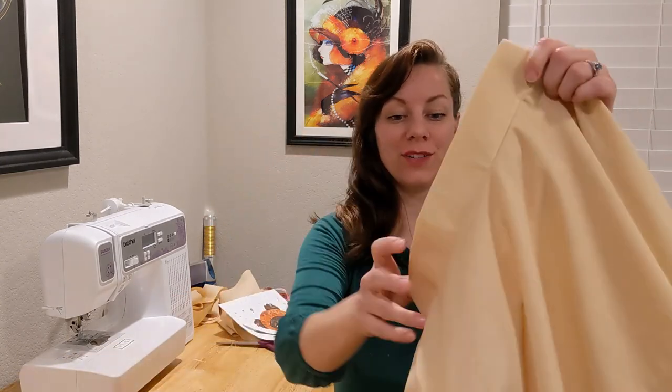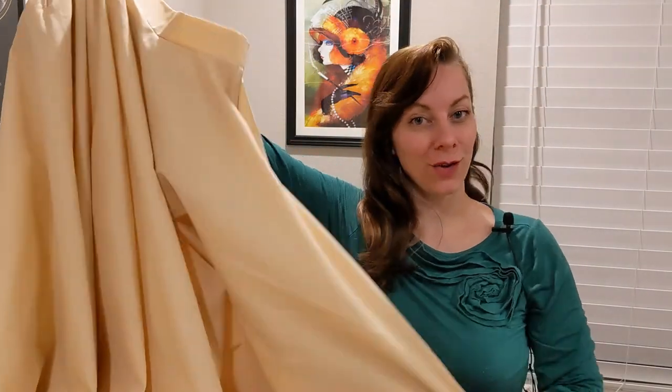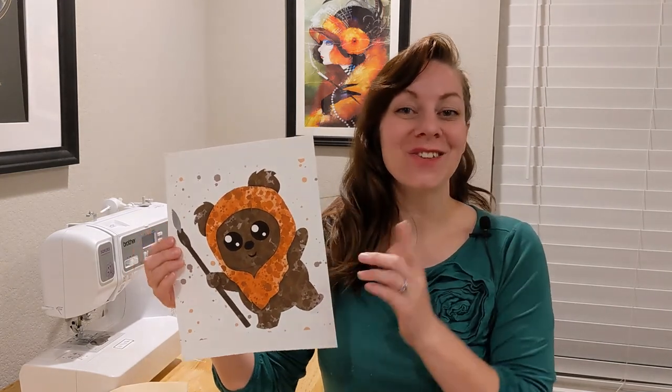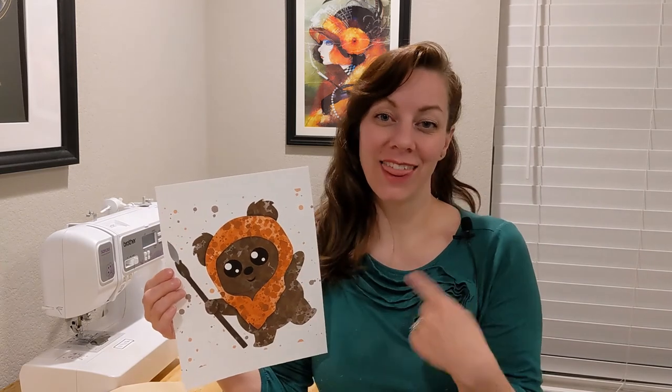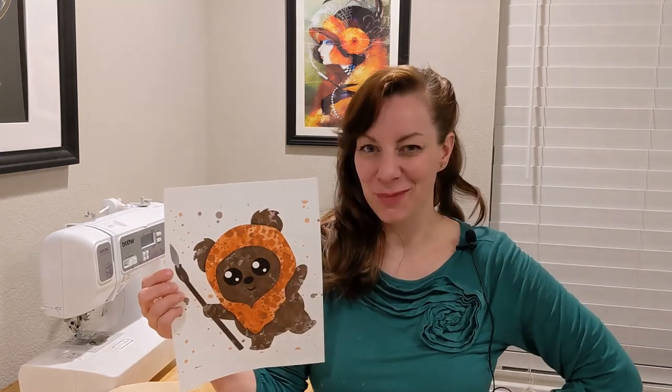One very short nap time and one bedtime later, we have ourselves a poodle skirt! I went with this ivory color because I chose Leia from Endor in the last of the original trilogy for my Disney bounding theme. What I have chosen to put on the bottom of my poodle skirt instead of a traditional poodle is a very cute little Ewok. I'm going to get to cutting this out, iron it on, and then tomorrow perhaps I'll put my hair up and we'll have a little bit of a reveal.